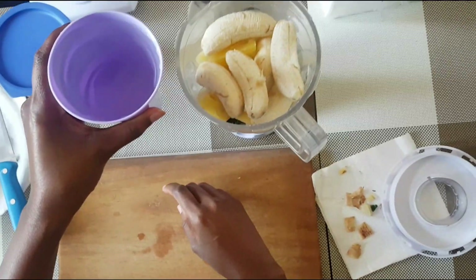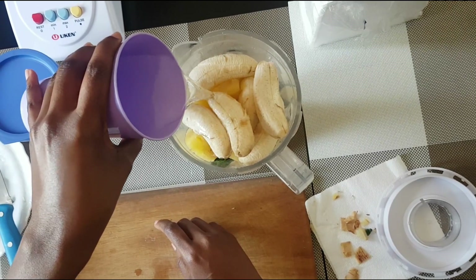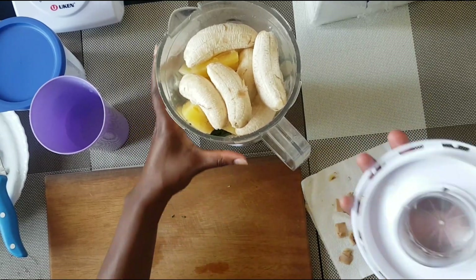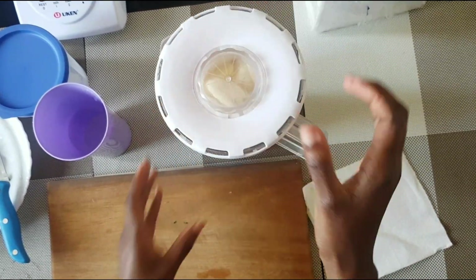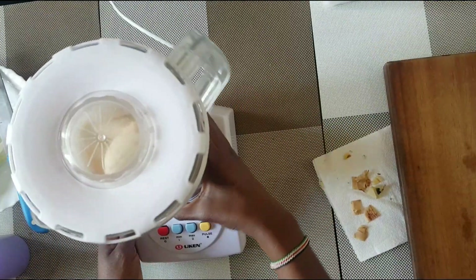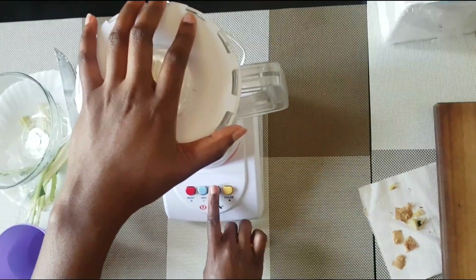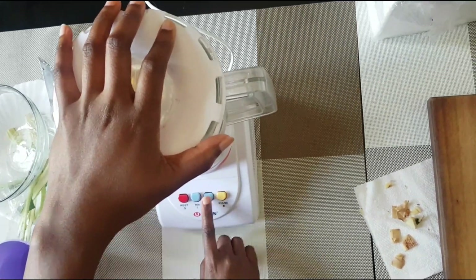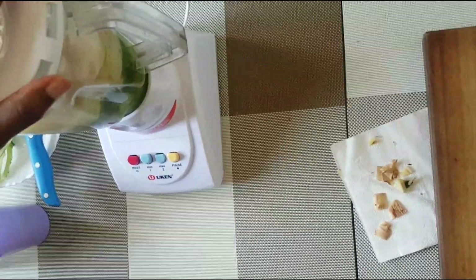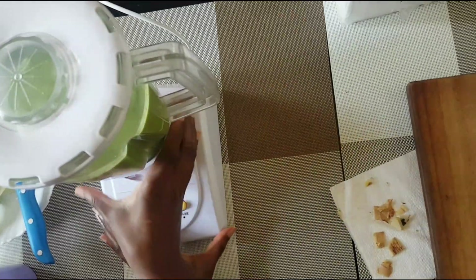Just add water — and remember, you can also use coconut water. This is also a smoothie where you can add seeds. By seeds I mean chia seeds and flax seeds, which are also recommended because they're healthy, contain omega-3 fatty acids which are good for your body, and they're also easily digestible. So if you have the seeds, you can add them too. Our smoothie will be ready in a few minutes.